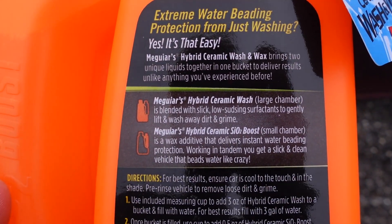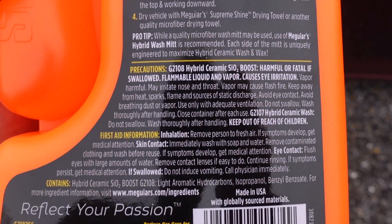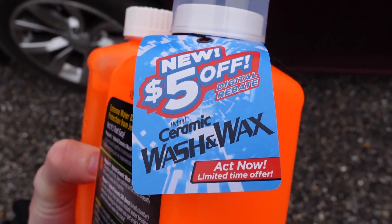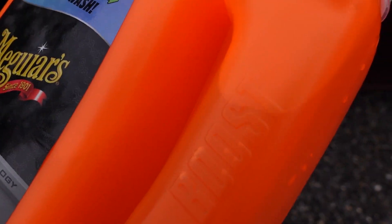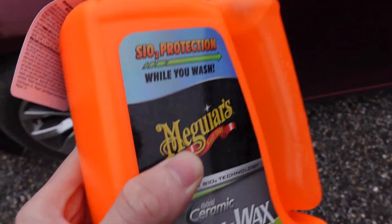I'll be following the directions on the bottle and the mitt — you can pause if you want to read over it. Essentially we're going to be using 3 ounces of soap and 0.5 ounces of SiO2 boost per 3 gallons of water. The mitt is to be flipped to the gray side after doing the initial wash pass with the orange side. Meguiar's stresses the fact that this is a very low foaming formula and it cannot be used in a foam cannon, so I'm not even going to try it, at least in this video.